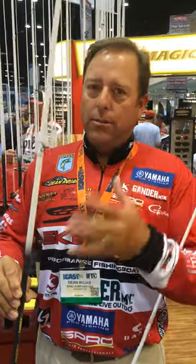They're not as big as the normal ones, but a little bit smaller. But they work perfectly for skipping the frog, throwing the frog under docks, and around laydowns and so forth.